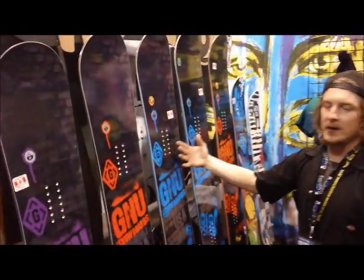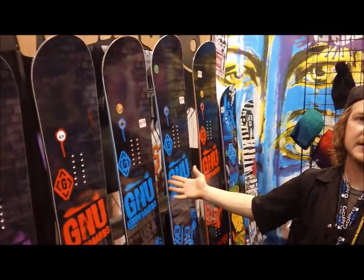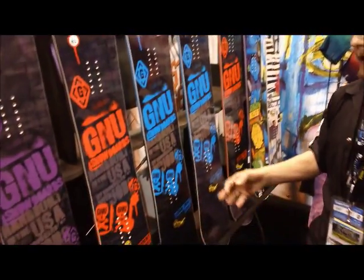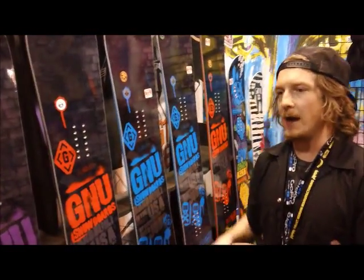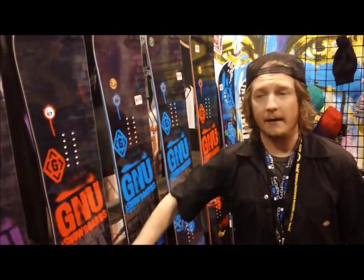Moving down the line to your number one selling GNU board by volume: the Carbon Credit series. Very large size range — 147 all the way to 165 wide. This has won many Good Wood awards for being the best board under $400. In my opinion, this is the best bang for your buck in the lineup at $399.